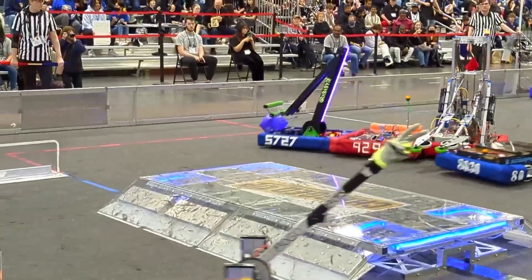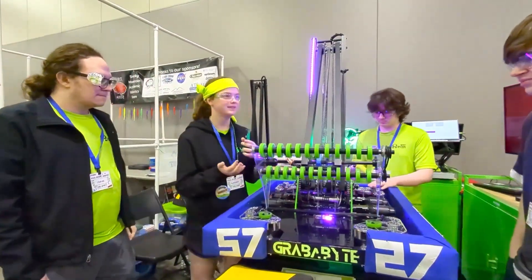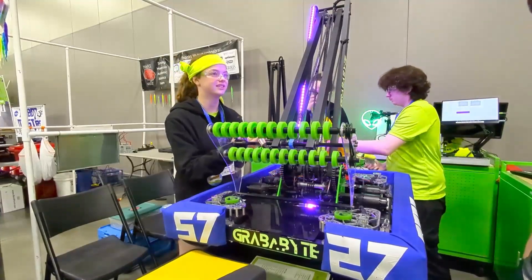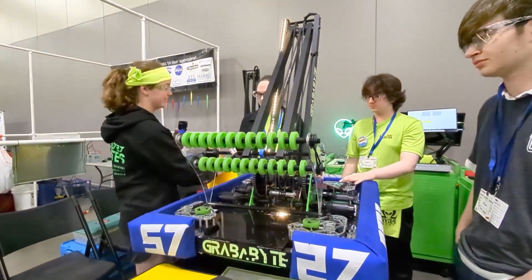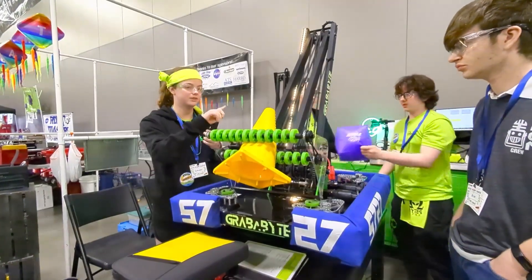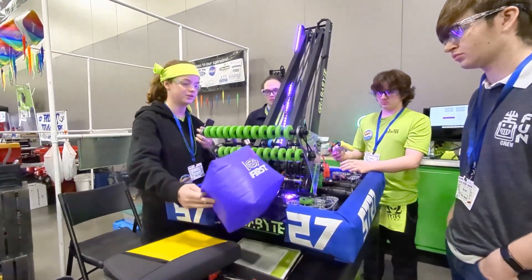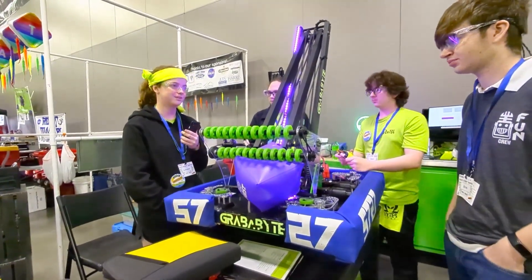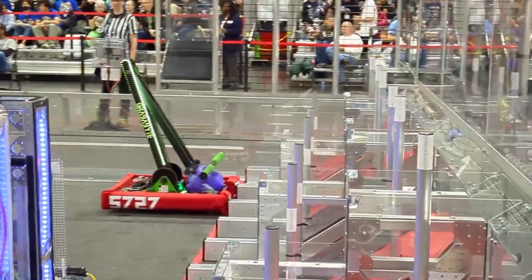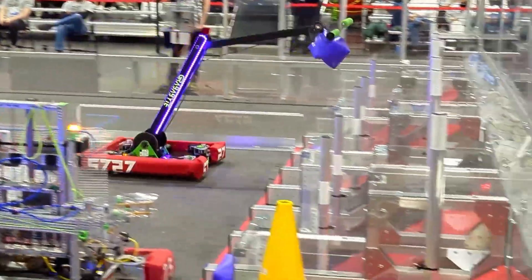It totally looks fantastic and you guys did great on packaging. I'll pass this over to Carly to give us an overview of the intake and how that works. Our intake spins in opposite directions when picking up cones and cubes. Right now it's in cube mode as we can see from the LEDs — the LEDs switch between yellow and purple for the cube. We designed the robot on simplicity, so it's easy to replace.